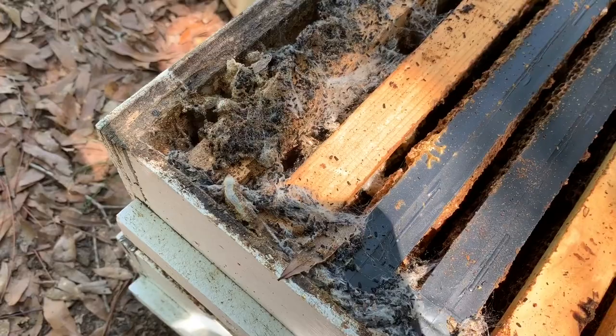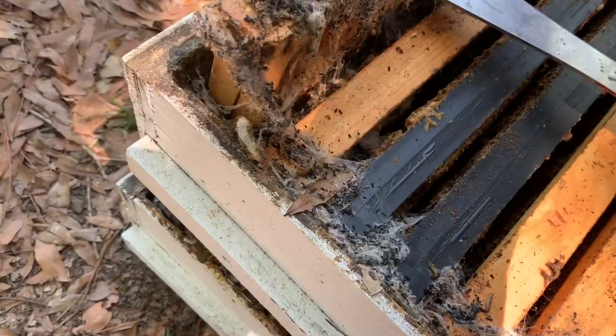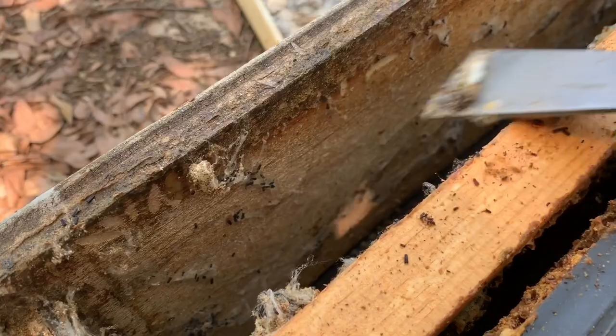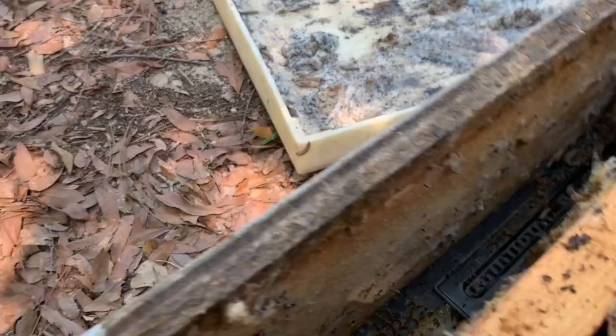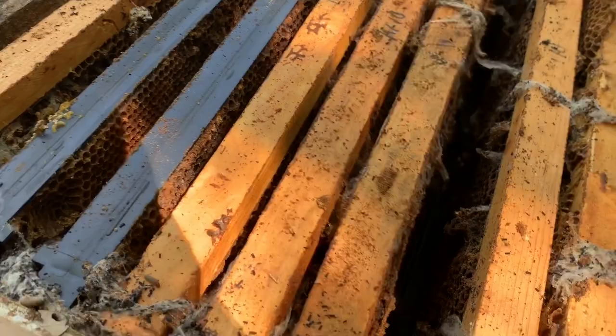That is what wax moths can do, and it didn't take them long to do it either. If you look right here, you'll see they put their larvae — they like to attach them to the wood. The eggs, however they do their life cycle, they put these little cocoons on the edges. The cocoons leave a little indentation in the wood right there. They can really wipe out a hive. So I've got to get this stuff dealt with.